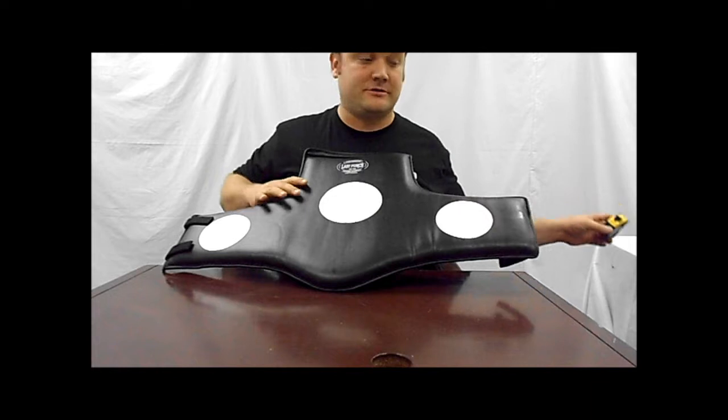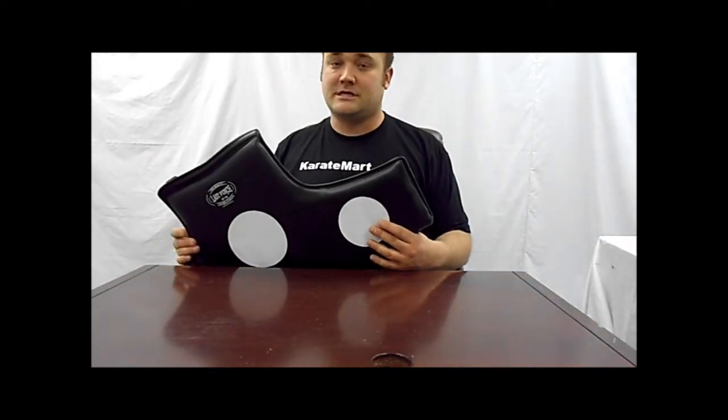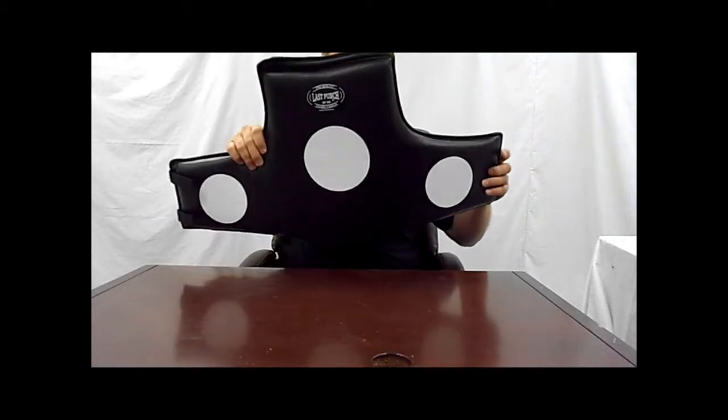Frankly, for the money, you're not going to find a better chest protector. This guy's pretty sturdy — standard chest protector. Any kind of sparring you want to do with it, it's exactly what's required by most martial arts that are going to require a chest protector.